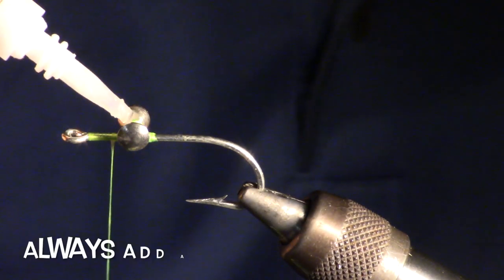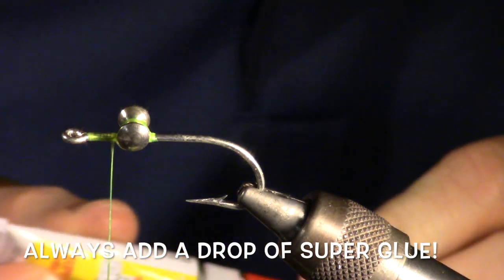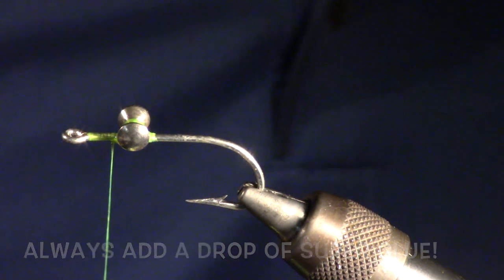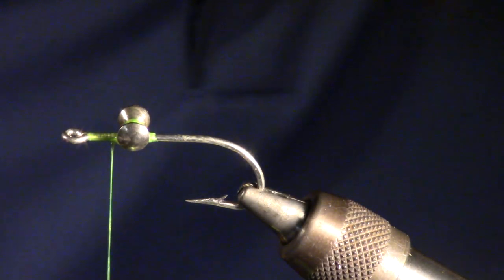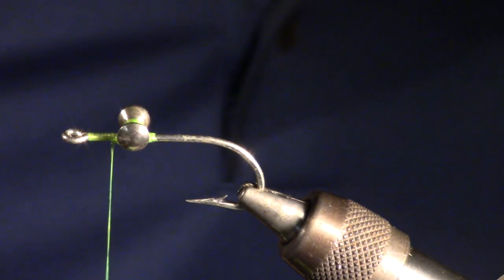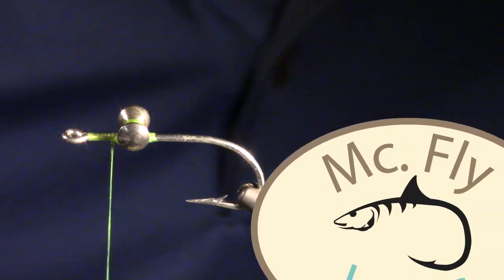Finally, always add a drop of super glue to your dumbbell. With these steps, you can tie in a dumbbell easily and ensure that it will not move or rotate on the hook. For more helpful hints, please subscribe.